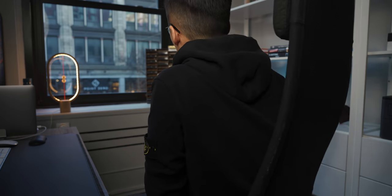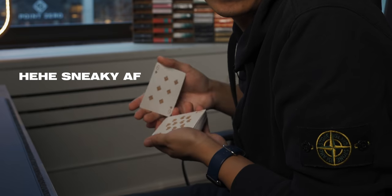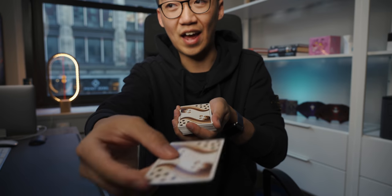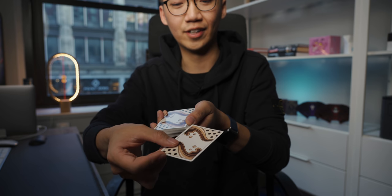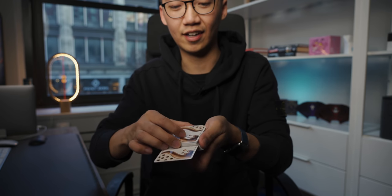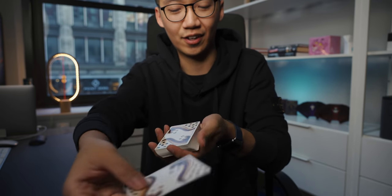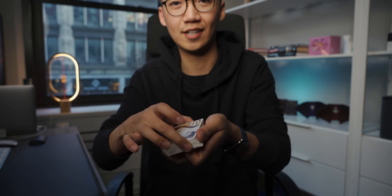So recap: spectator takes the card, you tell them please show it to everyone else, please remember the card, and I will turn around so that you don't show me the card. In the meantime, you do the little secret move. As you turn back, you have the deck with the secret setup. You take the card back face down, and then you can tell them they can put it anywhere in the deck. Make sure that you don't reveal the other card, but don't be too tight either — they'll be suspicious. So just be very casual about it. Tell them: we're going to place your card anywhere in the deck and push it all the way in, just like that.